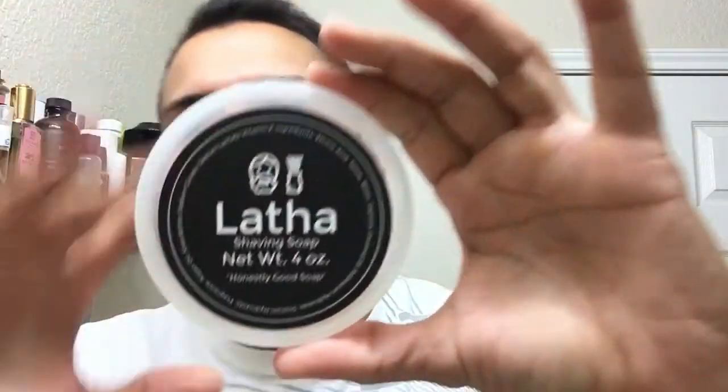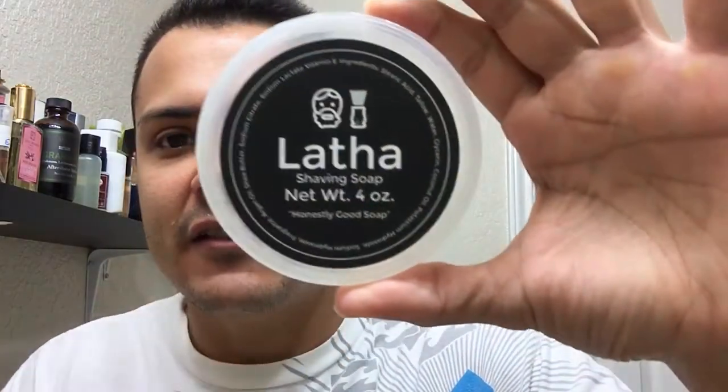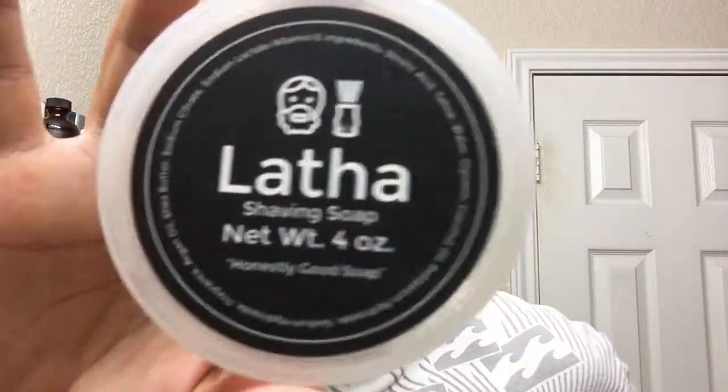Hello everybody, welcome back to the channel. Today I want to make a shaving video. You probably read the title — it's on Latha. Some of you might be like, which one is that from Latha? It doesn't have any of the scents on it. Well, it turns out I got this one a while ago and the person that had it had it for a long time. This is the original Latha in the black label. If you go to their website they still have the black label — it's the same one. The other one will have the scent underneath where it says shaving soap, and it will say lavender, oakmoss, and something else — heliotrope, something like that.